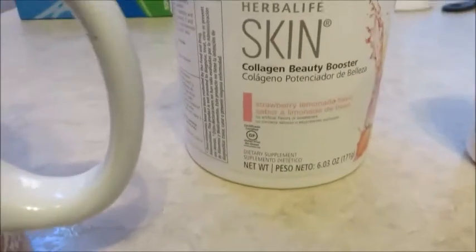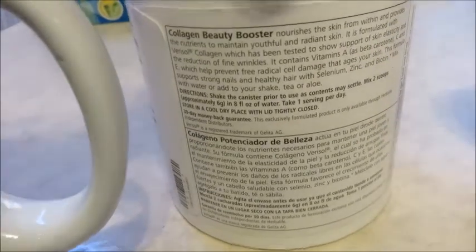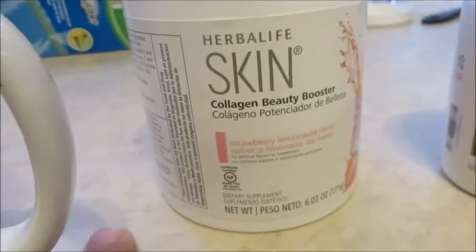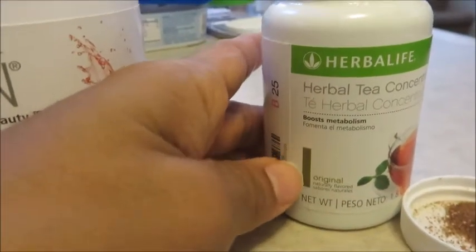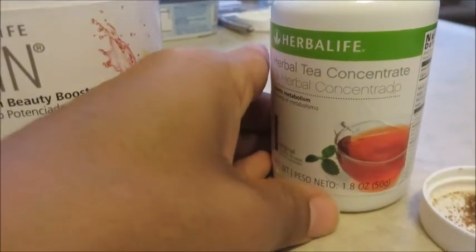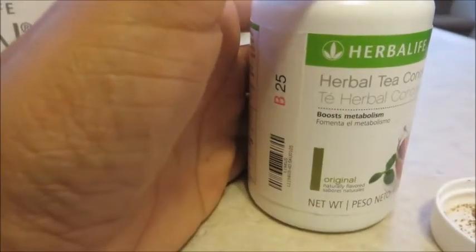I've got my collagen beauty booster. I use this to help reduce cellulite. It also helps with wrinkles and skin elasticity. This has been clinically tested — I love anything that is science-backed. I've been using this since 2016. We're also going to do some herbal concentrate tea. This is the original, which I hardly ever get. The peach, raspberry, and lemon are the best, but I accidentally picked this flavor so this is what we're rolling with.